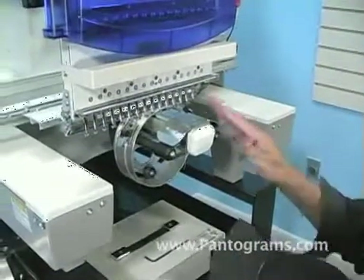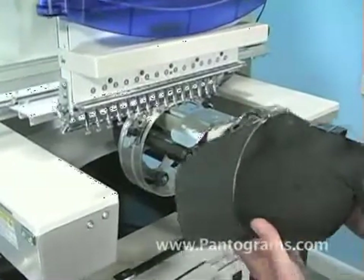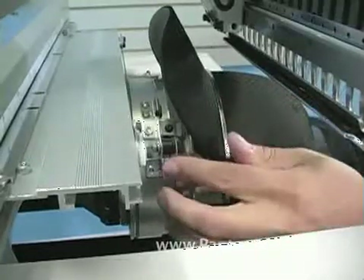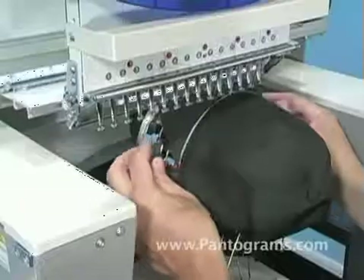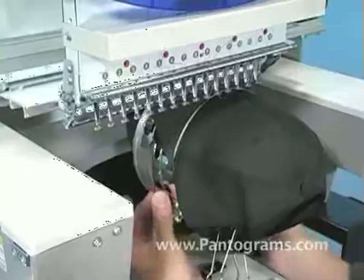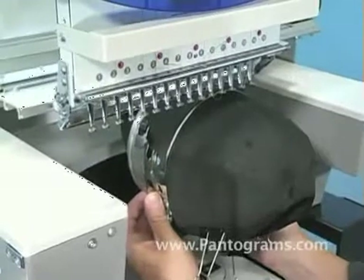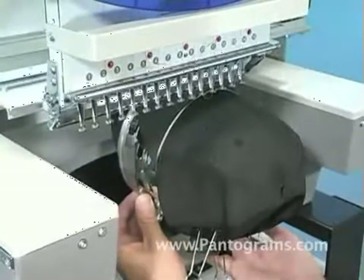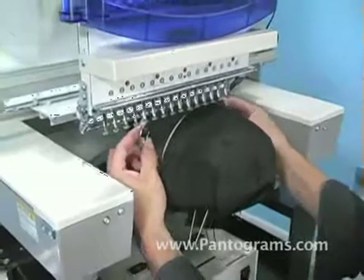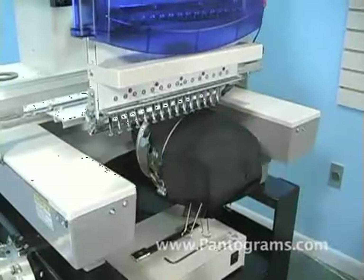To load the cap onto the cap driver after we've hooped it, rotate the cap 90 degrees to the left or right, slide it in, and rotate it back up. Remember, the cap frame can only go on the driver one way. Push down, slide in, rotate your thumbs down towards the bottom, grab onto the back of the cap driver, and push. You'll hear it snap in as a roller ball underneath catches the bottom part of the hoop. Once that's done, squeeze the tabs a little bit to make sure they're firmly seated — if not fully seated, you'll hear a slight click as they go into place. Once that's on, we're ready to sew.